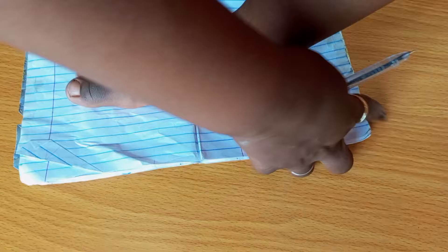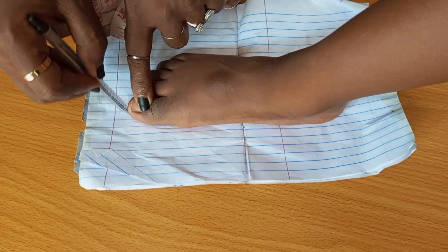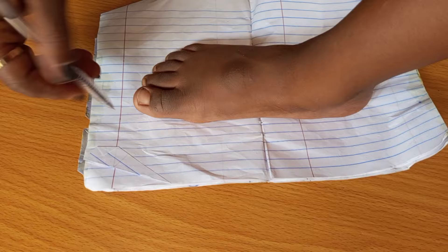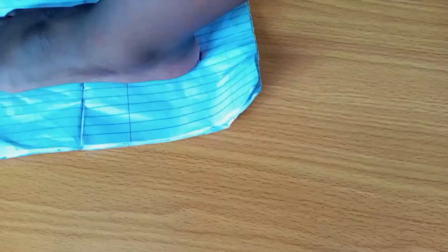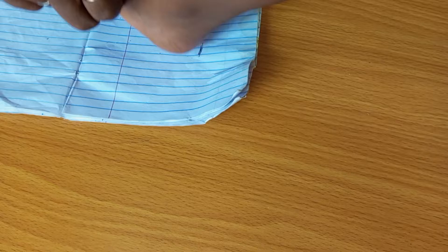What you do is place your foot on an A4 paper or a long sheet of paper — whichever one that can contain the person's foot. You measure from the tip of the longest toe — please note the longest toe, as some people's longest toe may not be the big toe — to the end of the heel. That is how you get your measurement.